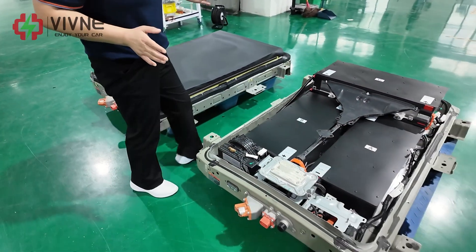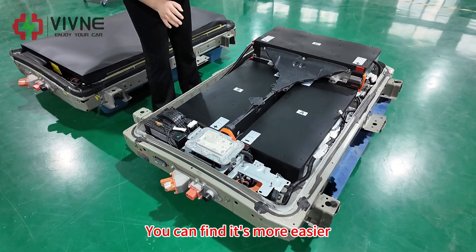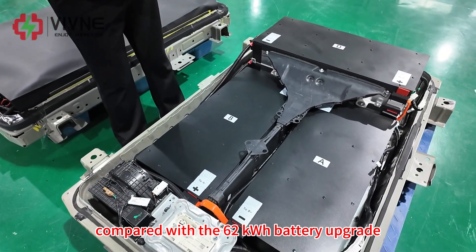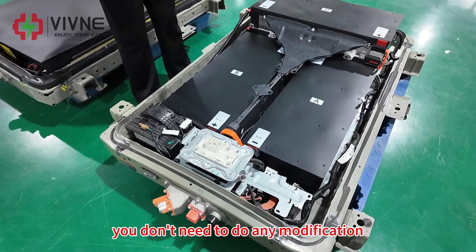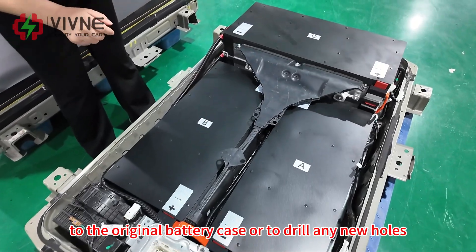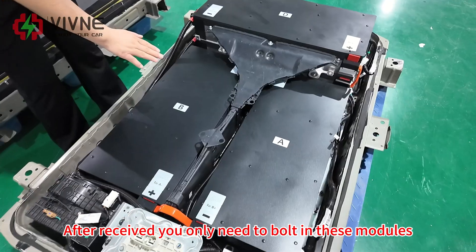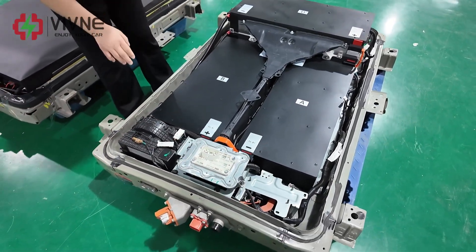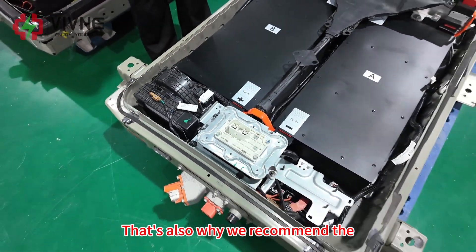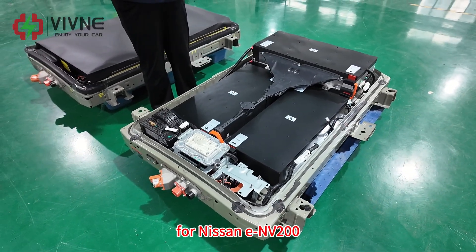On the other hand, let's check our 50 kWh battery upgrade. You can find it's much easier compared with the 62 kWh battery upgrade. You don't need to do any modification to the original battery case or drill any new holes. After receiving it, you only need to bolt in the modules, and the original design is all kept. That's also why we recommend the 50 kWh battery upgrade for the ENV200.